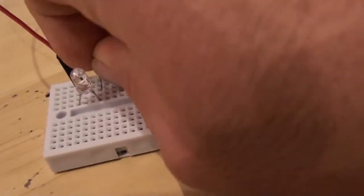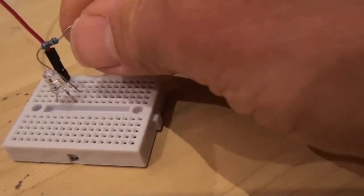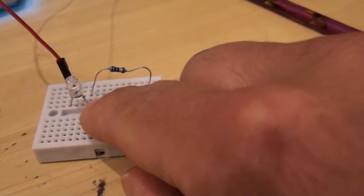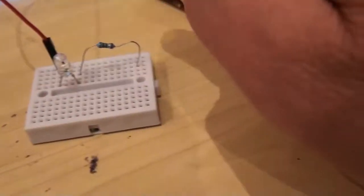Now I'll insert the resistor. I'm using a 50 ohm resistor for my white LED. These typical white LEDs have a forward voltage of 3.6 volts, therefore we have 1.4 volts going through the resistor, and to get our current down to 20 milliamps we ideally need a resistor of 17 ohms. I'm using 50 ohms - that's good enough for this demonstration. The resistor is now connected to the negative end of my LED.